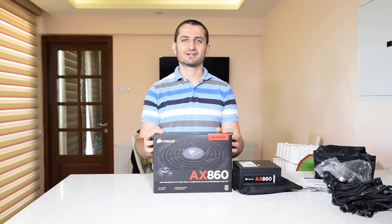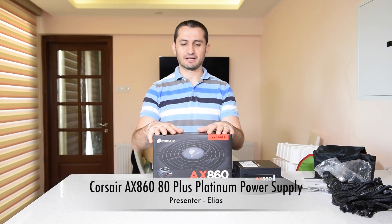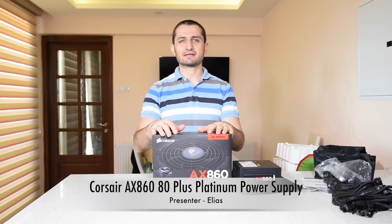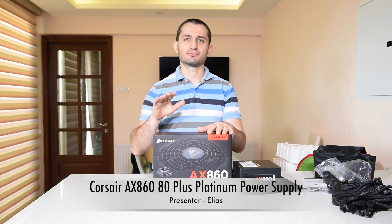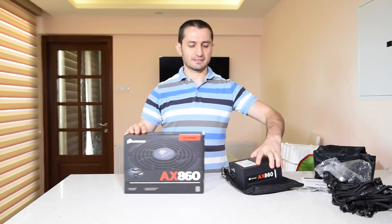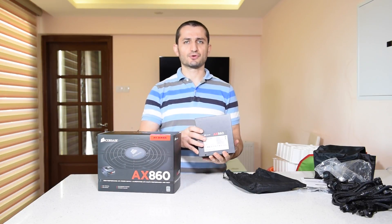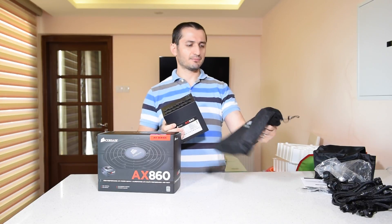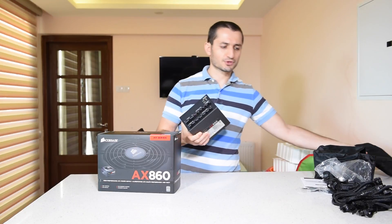Hello guys, Ilyas here. Today I have a new unboxing and overview for you. It's the AX860 Platinum Plus Power Supply from Corsair. This is the AX860, which corresponds to 860 watts. It comes in a nice bag as usual from Corsair.